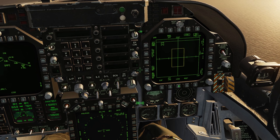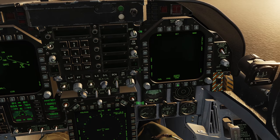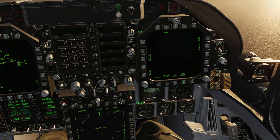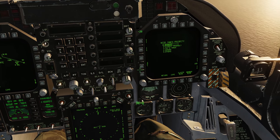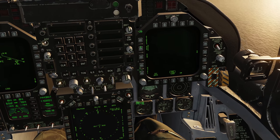One of the final things I like to do is set the maximum range that contacts are displayed to me on my Helmet Mounted Display. We go to the HMD page, then box MIDS Setup and bump up the range to 100 nautical miles. We will now get helmet symbology for contacts up to 100 nautical miles away when we look at them directly.